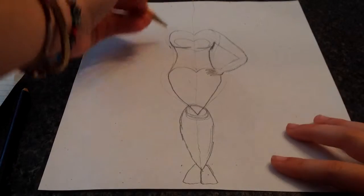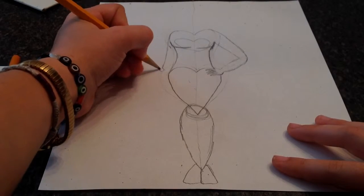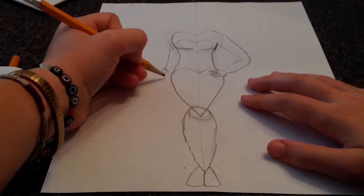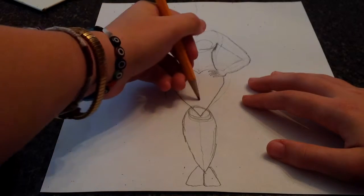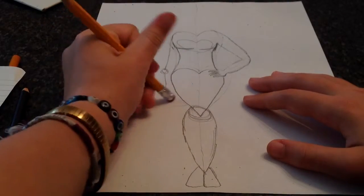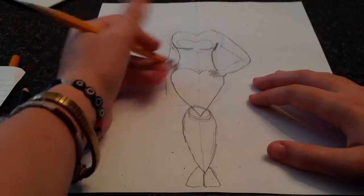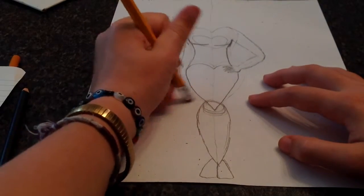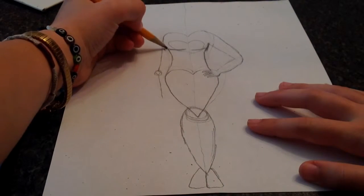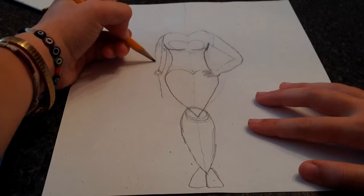That's how I draw a person, and I like to have the other arm straight. You don't have to though. If you're drawing a straight arm, the arm should come to about right there so that you still have room to draw the hand, which should come to about right there. So the arm should probably come to like right there. Then you do the same thing.